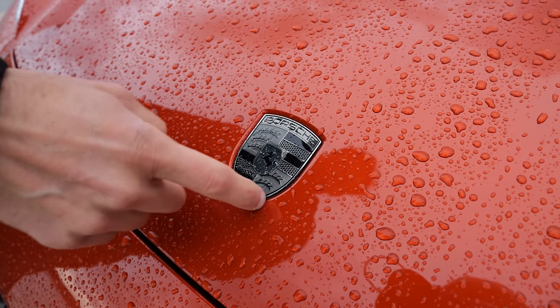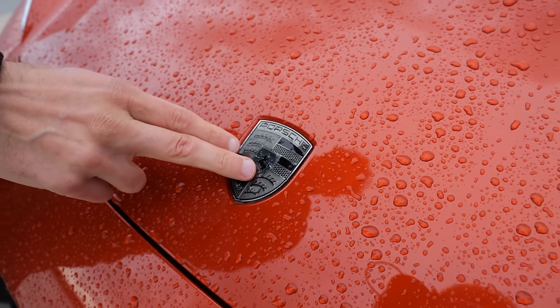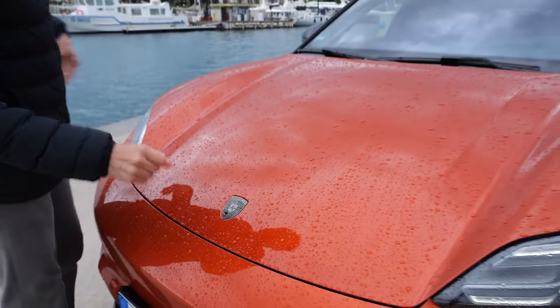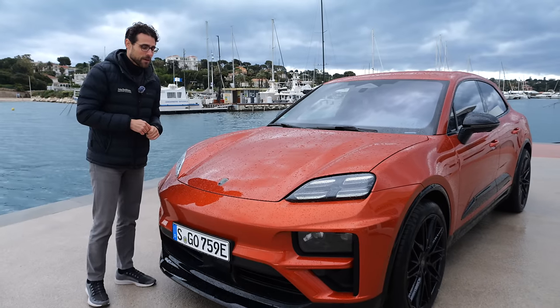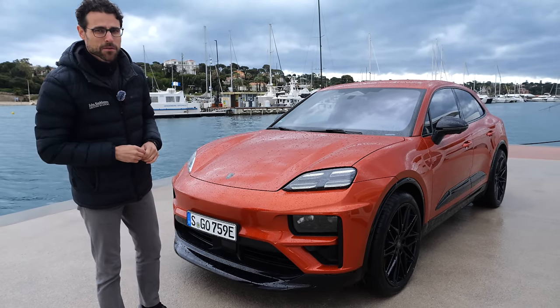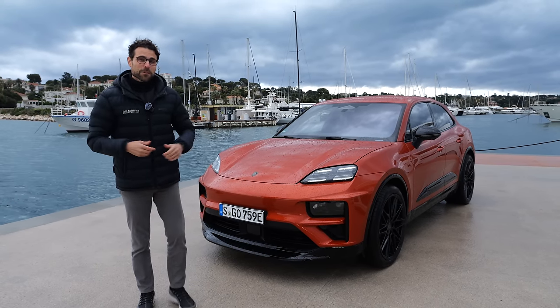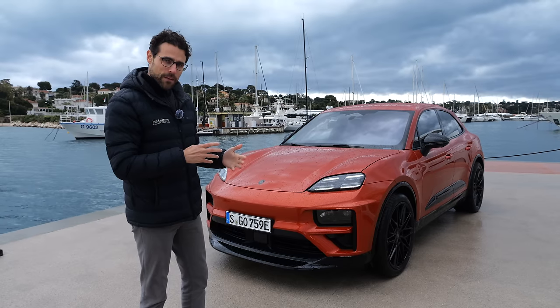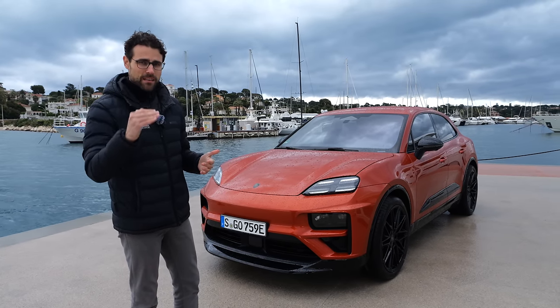Porsche usually never touches the logo in its design form and colors; however, the Turbo models now get this darkened-out Porsche badge — they allow that now. The top speed for the Macan Turbo is 260 km/h or 160 mph. That's more than enough for the German Autobahn, though we have to keep in mind that at high speeds, the range of electric vehicles drops significantly.